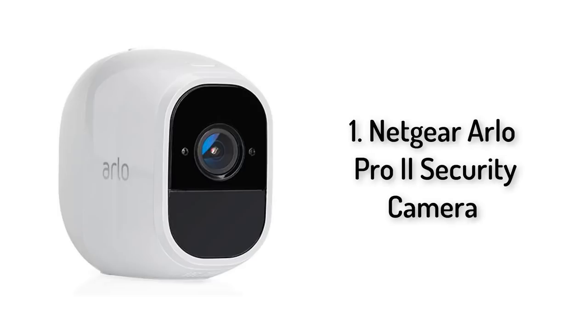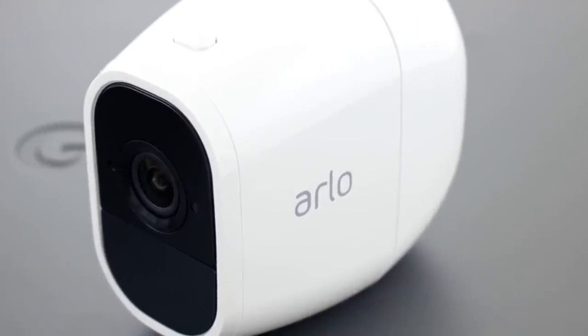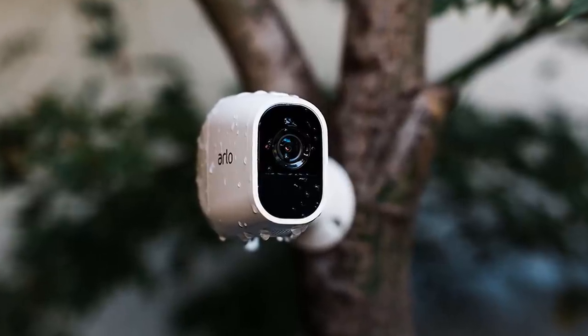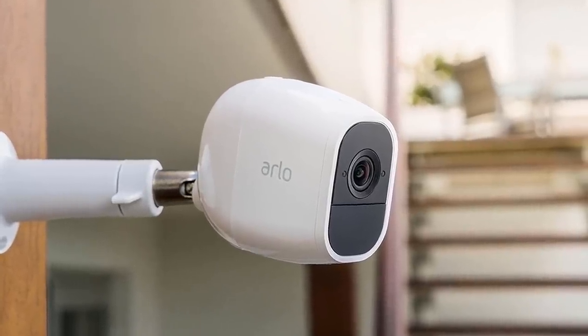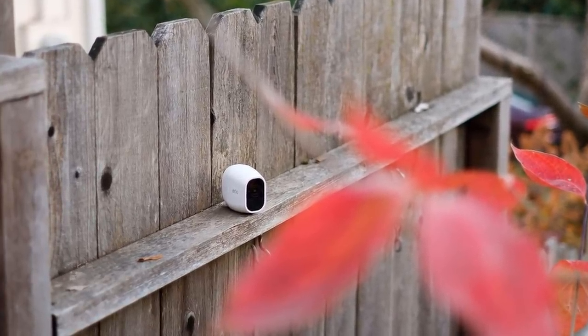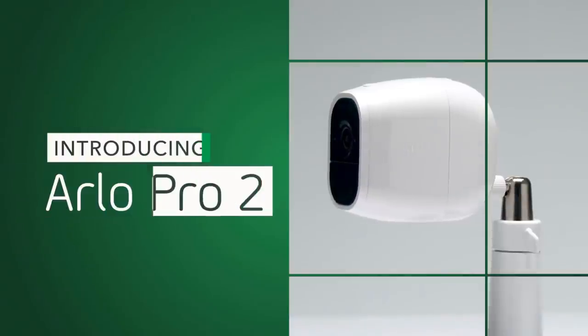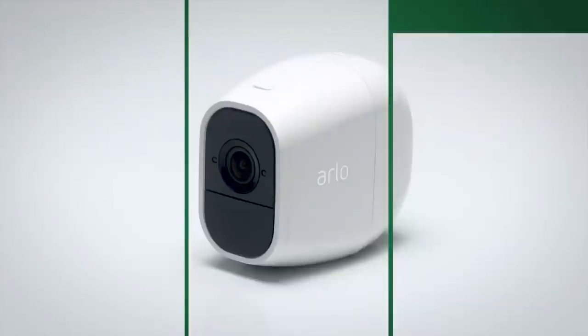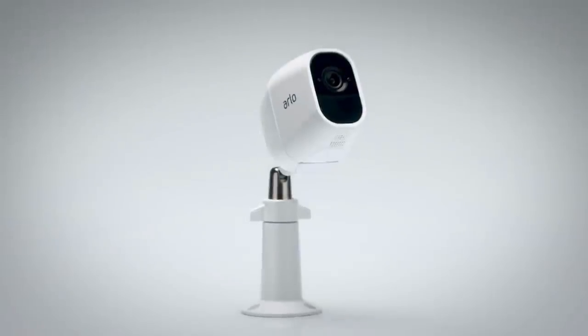And number one: Netgear Arlo Pro 2 Security Camera. Here's the thing about home security systems: they are expensive, usually require experts to install, and for the good ones you'll need to pay a monthly fee starting at $30 to have a company monitor them. While they won't provide the same level of security as a professionally installed system from ADT or Sloman, the current wave of smart home cameras from companies like Nest, Logitech, and Amazon have made security systems cheaper and easier to install. The camera that still leads the pack in ease of use is Netgear's Arlo — and the newest addition is the Arlo Pro 2.